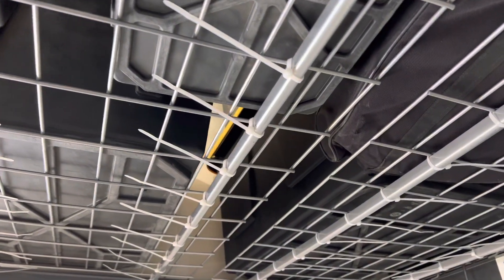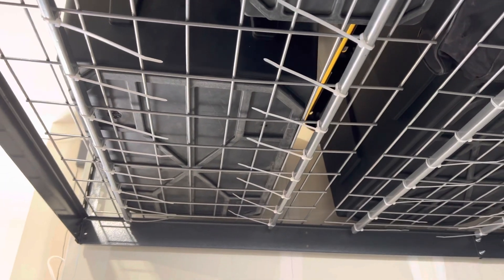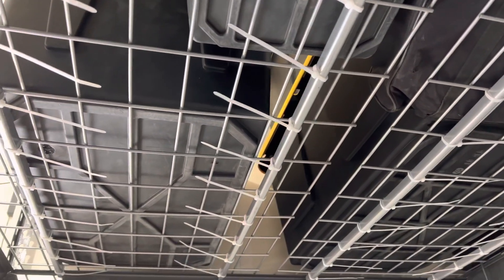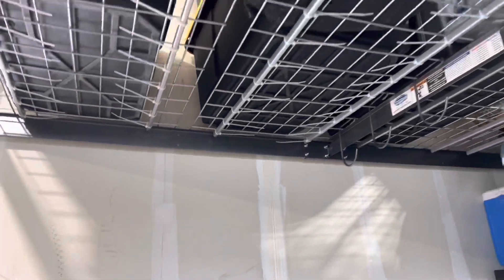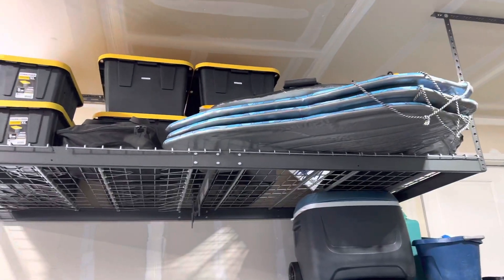I got a two-pack of these racks. I feel like it's holding a lot better — I put the same stuff back on and it's sitting a lot straighter, not bowing down as much. I think it just adds that little extra bit of reinforcement. I'm going to leave the tails on for now so I can tighten them down a little more as it stretches over time. I'll probably clip them eventually, but for now I'm leaving them. That's my little mod for the SafeRacks overhead garage system.